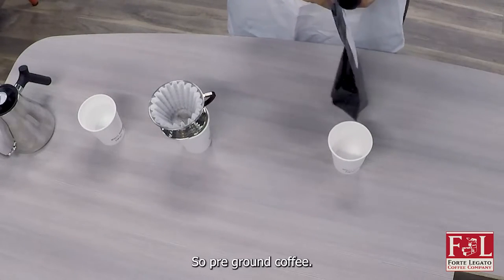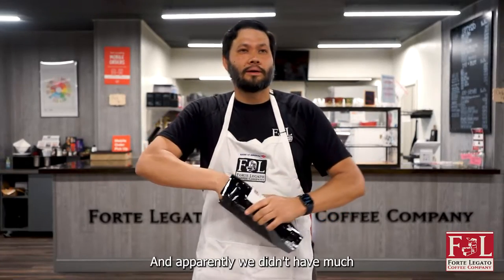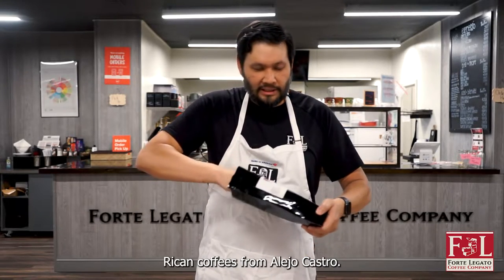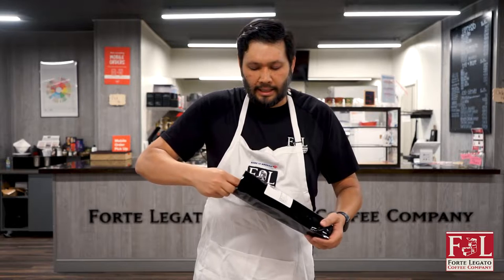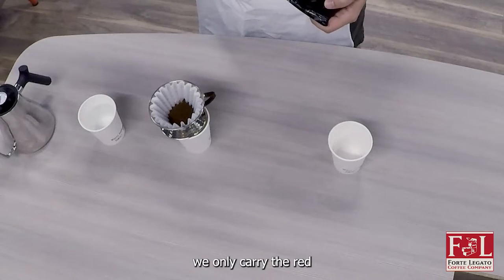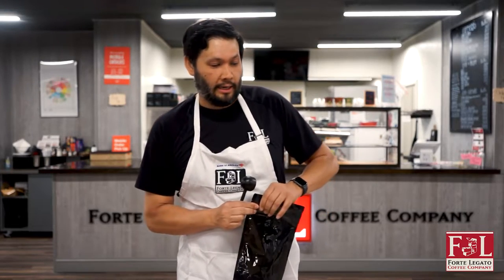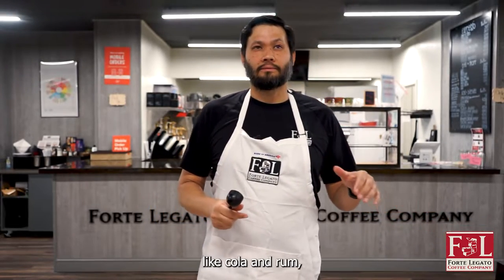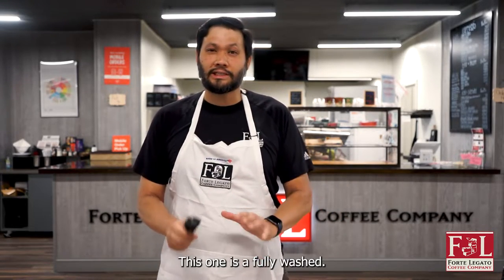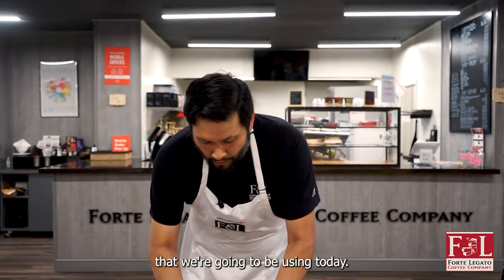With pre-ground coffee, I don't have to think. I'm just going to go open it up. I'm using one of our Costa Rican coffees from Alejo Castro — I think this is his fully washed coffee, but typically we only carry the red honey from him, which is one of our best coffees by far. If you want notes of cola and rum, that's the coffee to go to. This one is the fully washed, so it's like the stripped-down amazing version — a very clean cup, very sweet — that we're going to be using today.